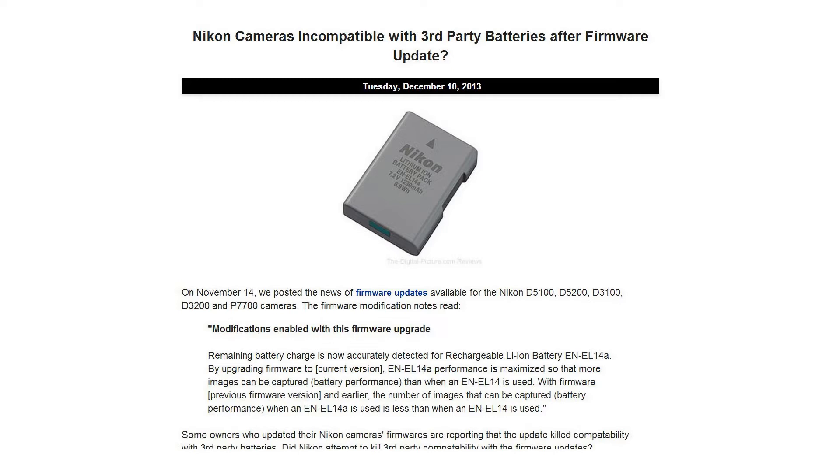On a related note, we shared our own experience with third-party batteries being incompatible with Canon's newest LC-E6 battery chargers. That got us wondering — did Nikon take a page out of Canon's playbook?